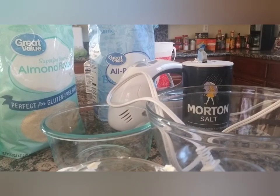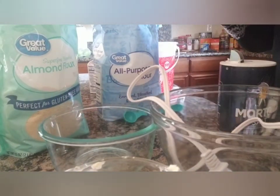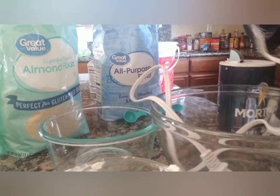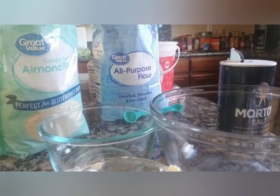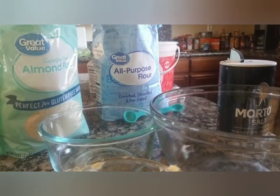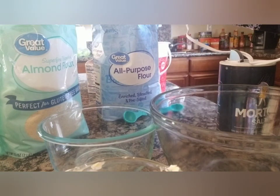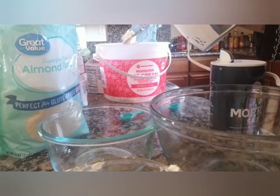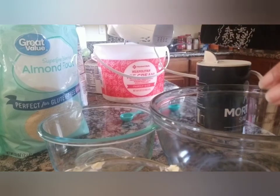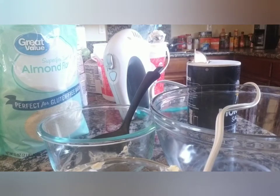Let me get a little more light in here. This attachment doesn't seem to fit quite right — let me see if it'll push all the way on. I'm just going to use one beater because I don't like putting both of them in.